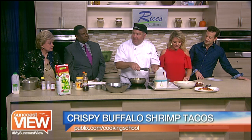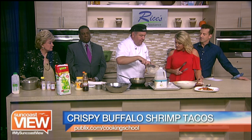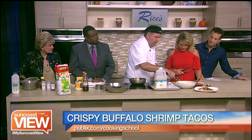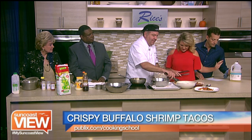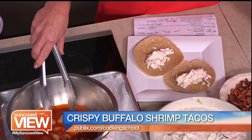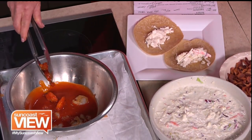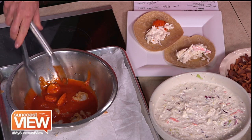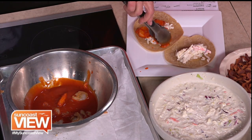We have our coleslaw all ready. We're going to grab a little bit of coleslaw and place it on our tortillas. It's a nice, wet coleslaw. We'll put that on there, then grab our shrimp right on top — toss them a little bit and place them right on top. This is looking good over there.